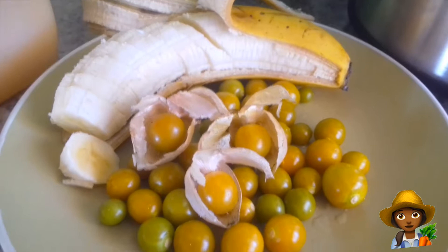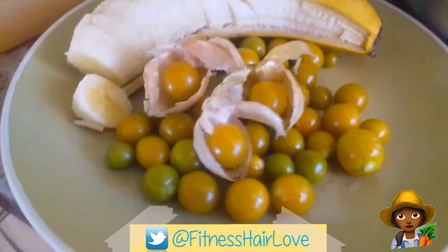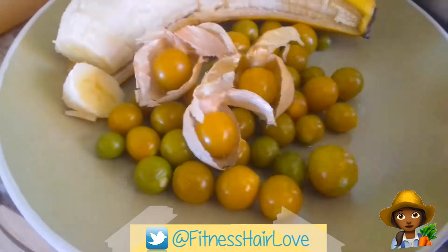Hey guys, today I'm showing you my quick simple Inka Berry or Cape Gooseberry smoothie recipe.